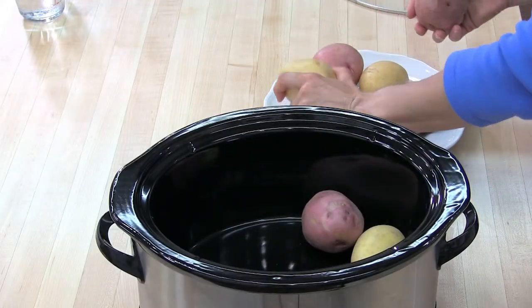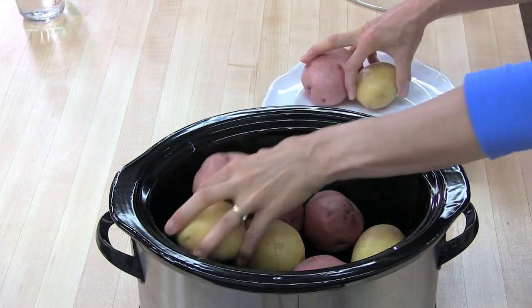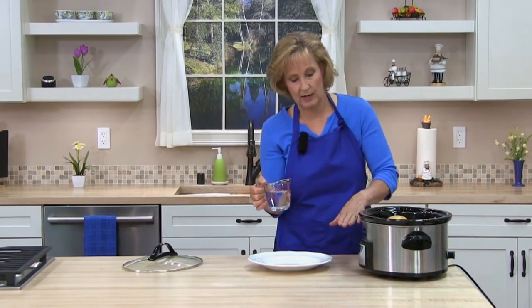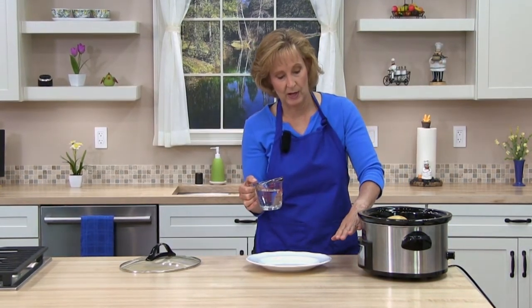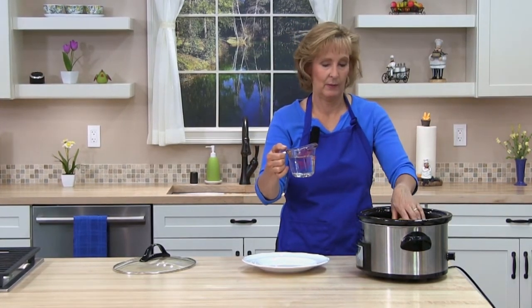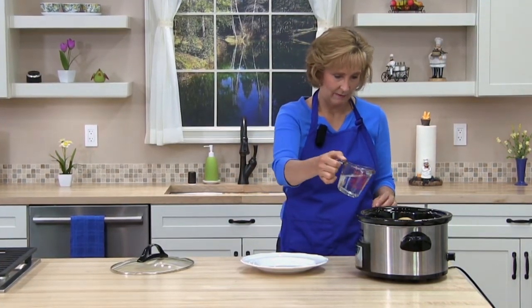Put the potatoes in the crock pot, then add water according to the chart. Add half a cup of water if the crock pot is up to three quarters full. If it's all the way full, do three quarters of a cup. This one is not all the way full, so I'm just going to do half a cup.